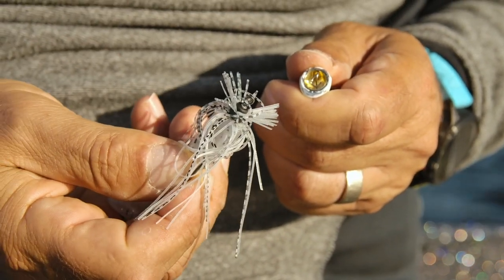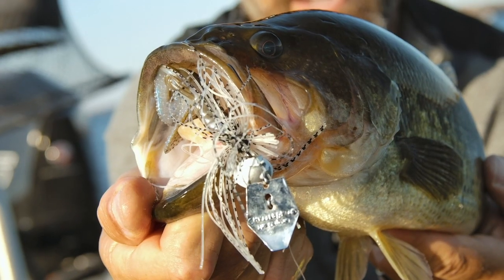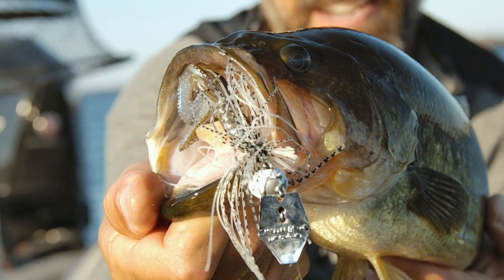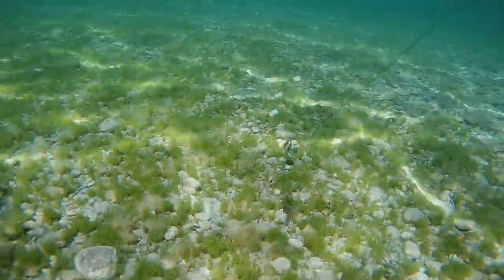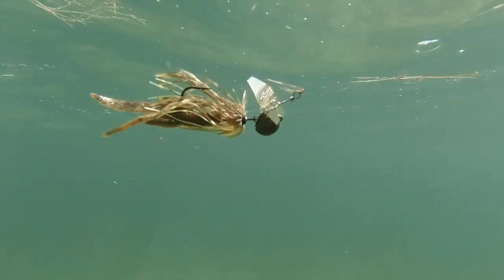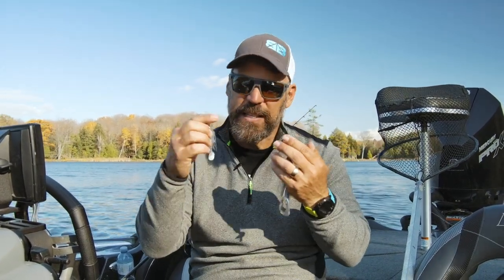The newest addition, the CFL, is a football head style chatterbait. You can burn it or slow crawl it over rocks — it is not going to pop out of the water. This bait is really designed to be slow and functional.